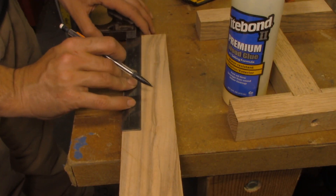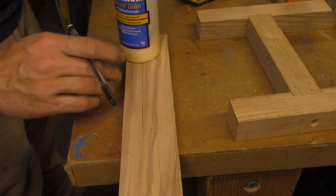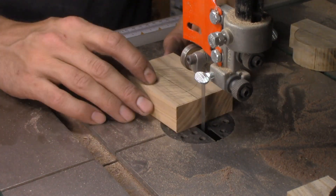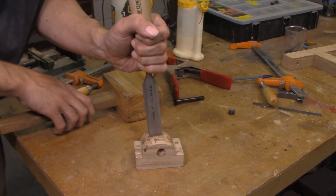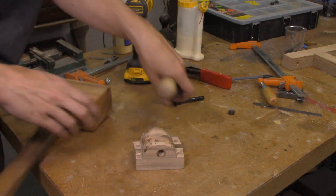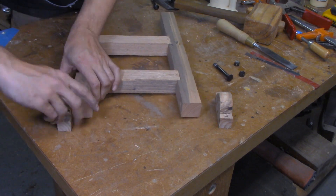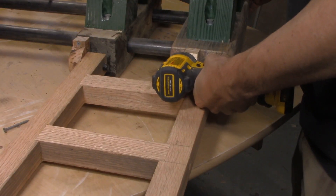I also needed some pieces to connect my countershaft frame to the bed of the lathe. So I did a fast layout on a piece of hardwood, cut out my pieces on the bandsaw, glued them together, and drilled them out so I'd get perfect alignment on my pivot points. Then I split them apart with a chisel, assembled the whole thing with carriage bolts and nuts, and did a test install on the bed of the lathe.